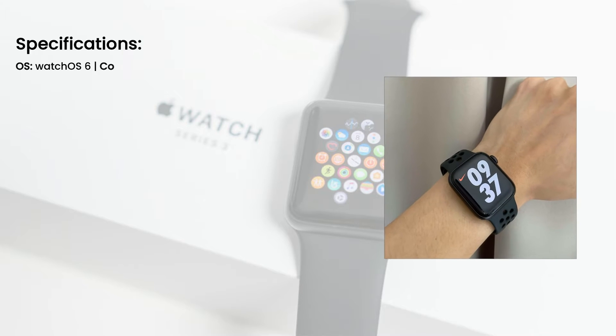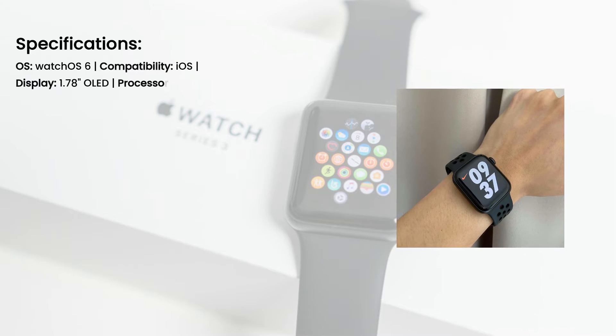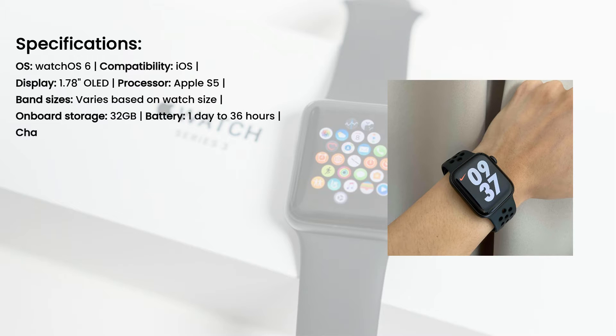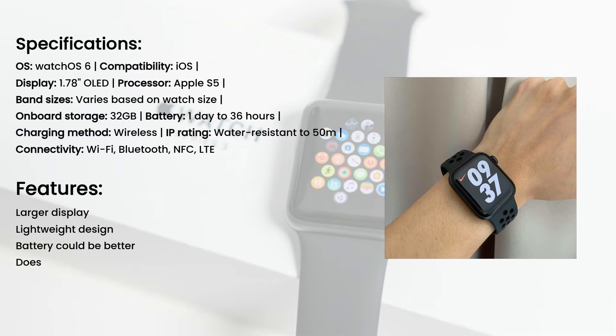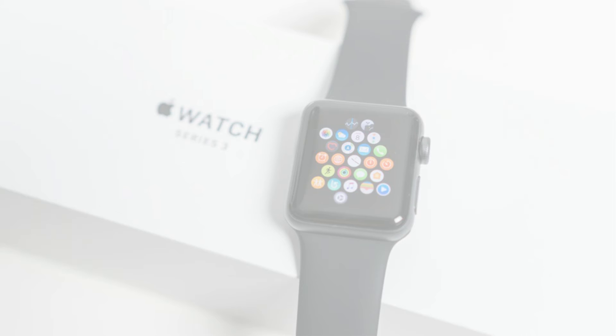Specifications: OS — watchOS 6; compatibility — iOS; display — 1.78-inch OLED; processor — Apple S5; band sizes — varies based on watch size; on-board storage — 32GB; battery — 1 day to 36 hours; charging method — wireless; IP rating — water-resistant to 50m; connectivity — Wi-Fi, Bluetooth, NFC, LTE. Features: Always-on display, more storage. Battery isn't incredible.